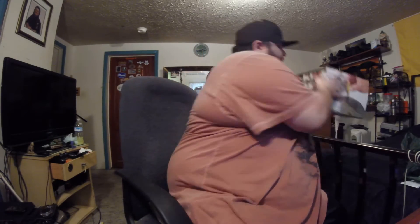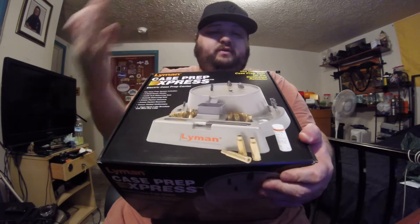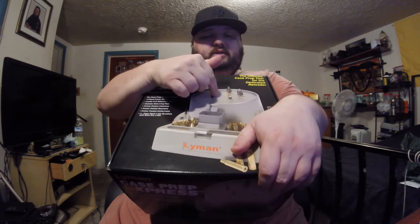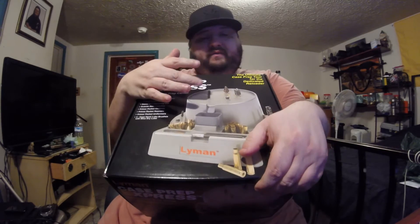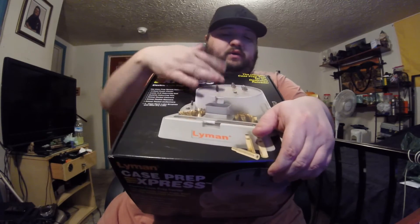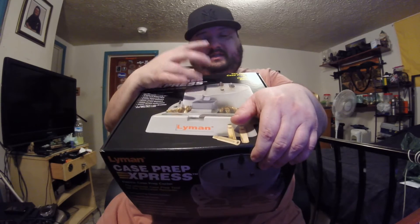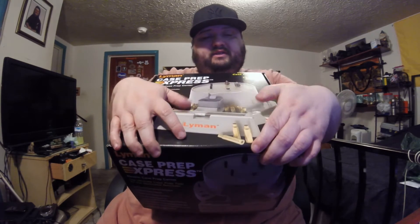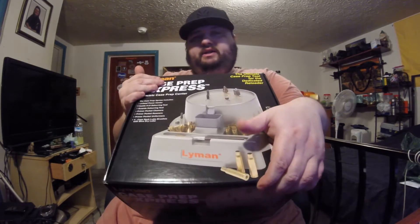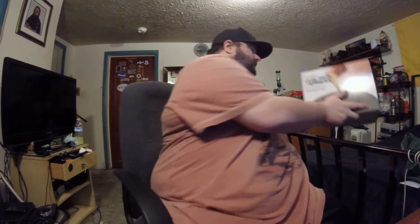The Lyman has attachments for five different tools at once - one, two, three, four, five. It has a tray to catch all your stuff, like if you're reaming out the crimps on military brass or even factory brass - some 223 brass has crimps. It's got a catcher for it. The RCBS only has four attachments; this has five, plus a storage compartment and a place to screw everything down.